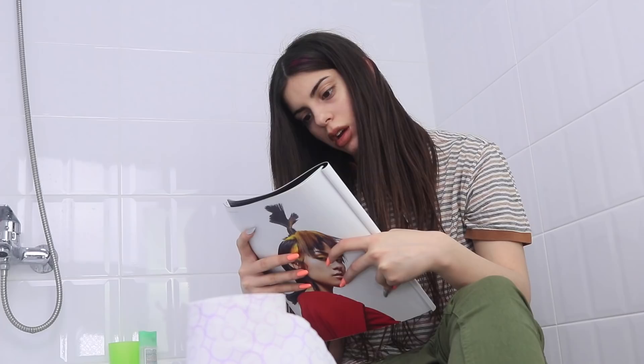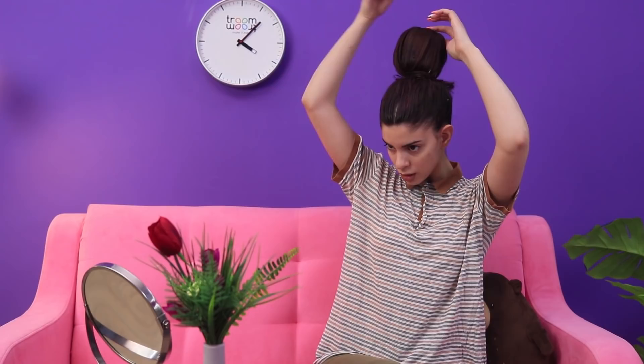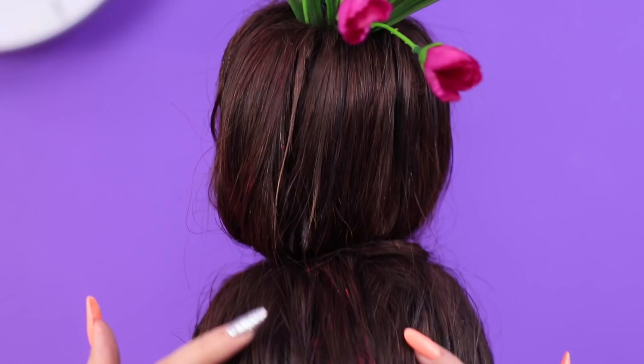Sometimes we get great creative ideas even in the bathroom! I wonder if a roll of toilet paper can make my look a little more exciting? Here is a very risky idea! Collect the hair in a ponytail on the back of your head and tie it with an elastic band. Slide it through the toilet paper roll. Cover the toilet paper with your hair and secure it with an elastic band. A super voluminous bun is ready! Who could guess what's in there? It doesn't matter — the result is gorgeous! You can decorate it with flowers. It looks like a bouquet in a vase!